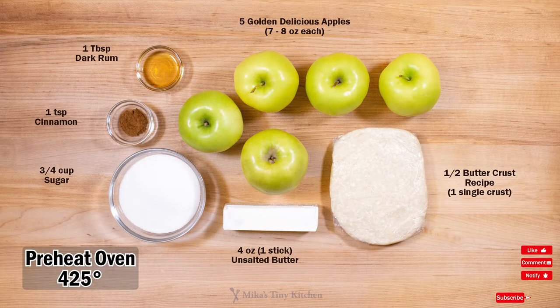Preheat your oven to 425 degrees. Which apple? I tried Jonathan, Jonah Gold, and Granny Smith, but the golden delicious wins.